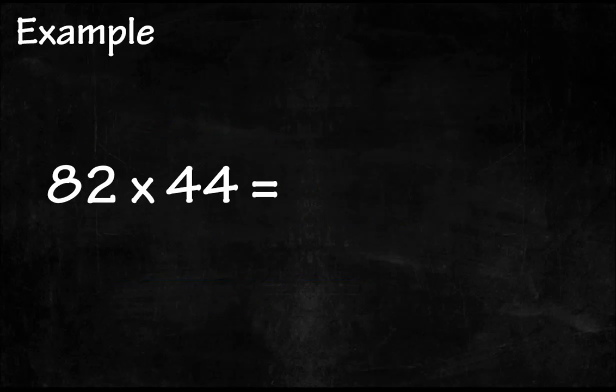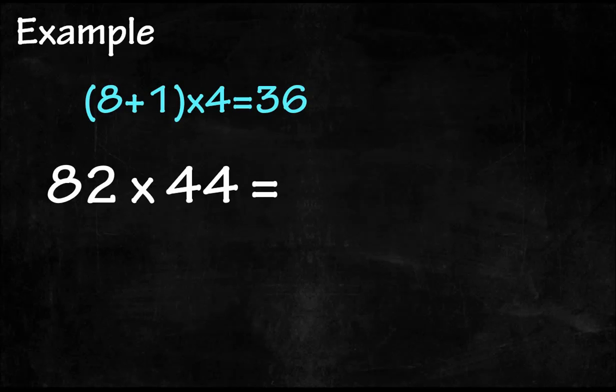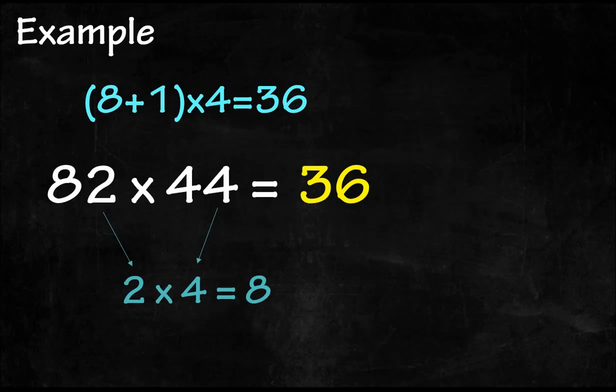Let's see another example: 82 multiplied by 44. Step one: the tens digit is 8. 8 plus 1 equals 9. 9 times 4 equals 36. The last two digits are 36. Step two: the ones digits are 2 and 4. 2 times 4 equals 8. Since what we got is a one-digit number, we put a zero in front of it, making 08 the first two digits of the answer.